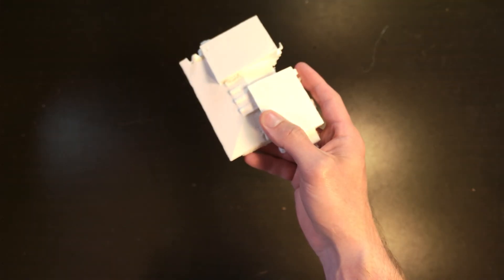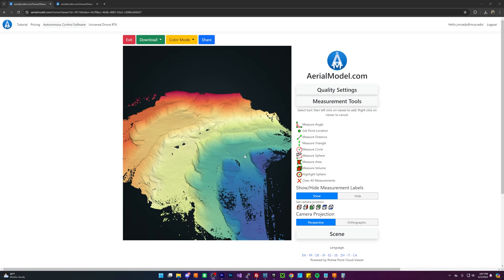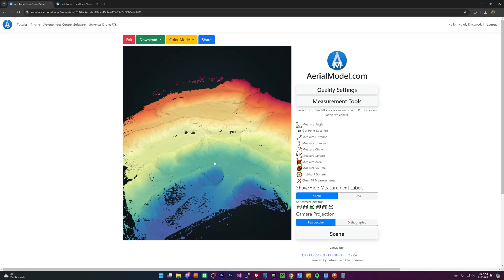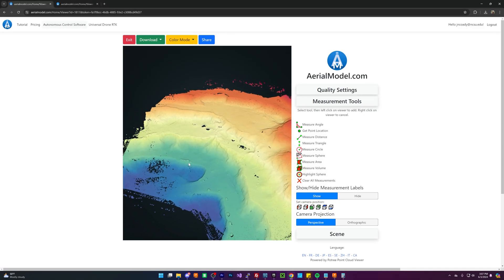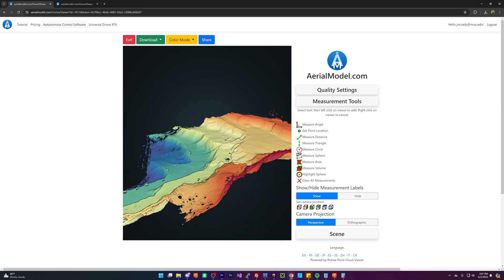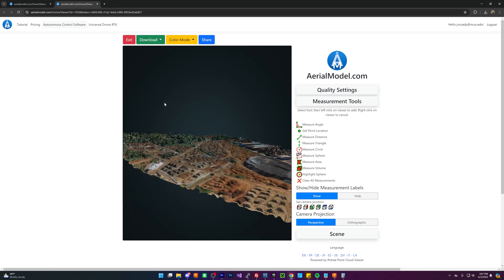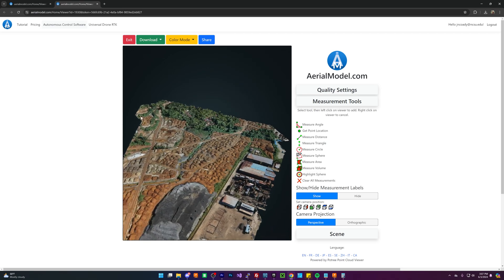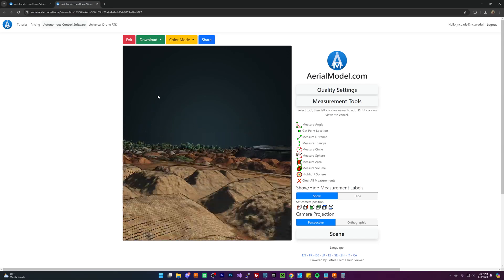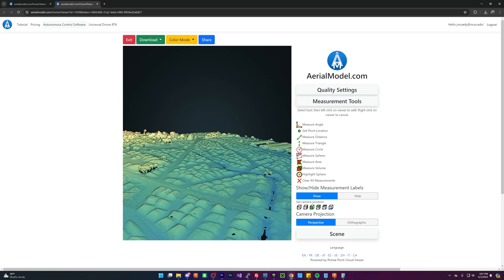Do you want to use your drone to make super high quality 3D models of buildings and areas? In today's video I'm going to teach you how to transform your drone into an accurate 3D scanner that you can use to offer clients, customers, or maybe just for fun. There are lots of different applications — one of course is measurement. Roofers love to use this for measuring roofs to figure out how much supplies they need, or for topographic maps, and all kinds of other cool things.